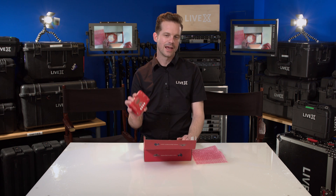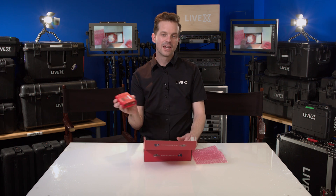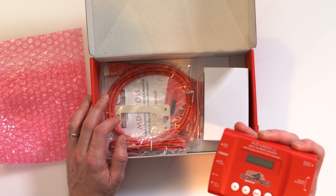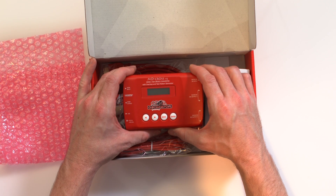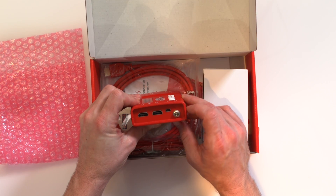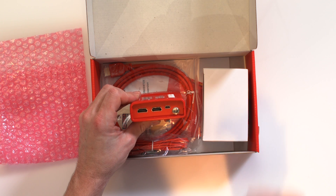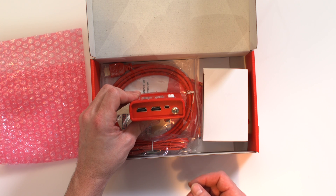This is essentially like a baby Folsom Image Pro. It can't do everything a Folsom Image Pro can do, but it'll do 90% of the things you need and work really well for whatever your broadcast is. On the side here we have the locking power connector. All Decimator products have a locking power connector, which is really handy — you know it's not going to come loose during a show.